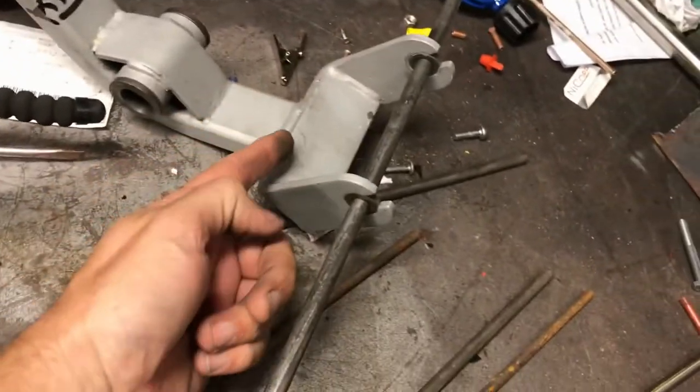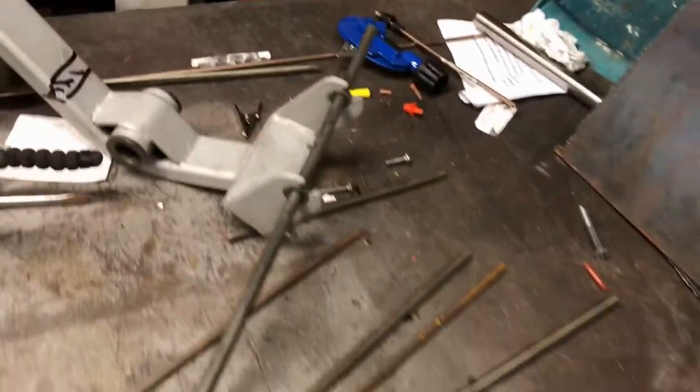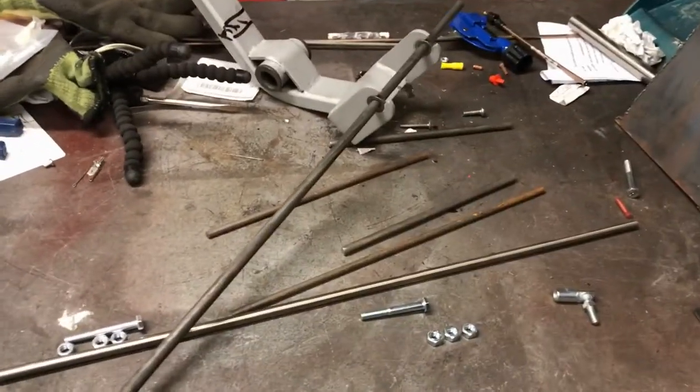I'll probably just cut this bracket off here and I should be able to just bolt this straight onto the firewall. I might have to cut these down a bit — it's going to sit out a bit far. That's the plan, let's see how it works.